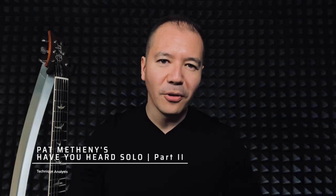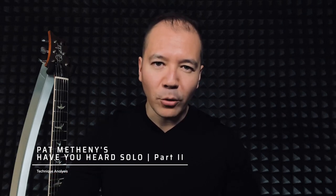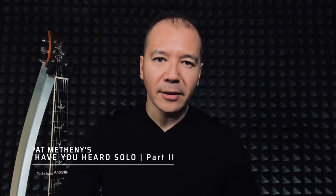Alright guys, how's it been going so far with playing Pat Metheny's solo for 'Have You Heard'? If you haven't watched Part 1, check that out first because Part 2 is going to get really busy. We are about a third into the solo, so let's move on and check out the next part.